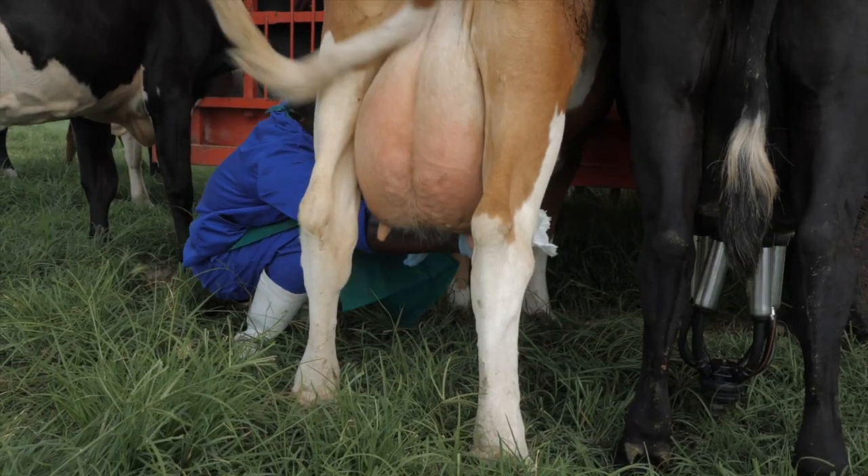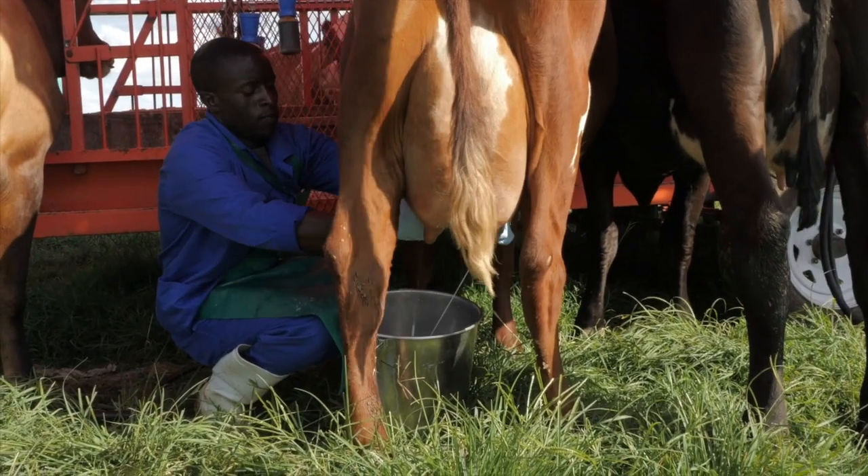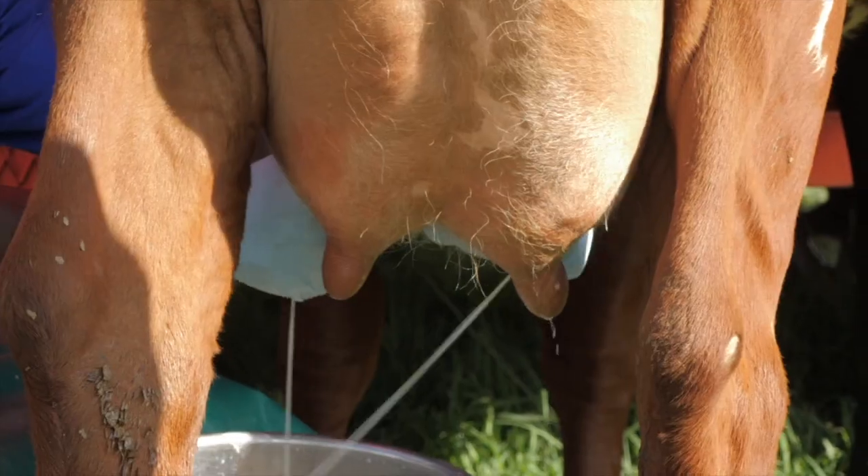Step 3: Use a paper towel to dry off the teat. Step 4: Milk out the cow quickly without interruptions by squeezing rather than pulling the teats.